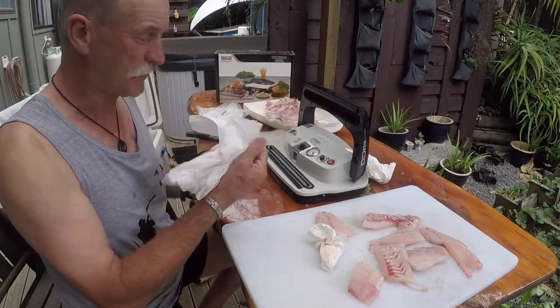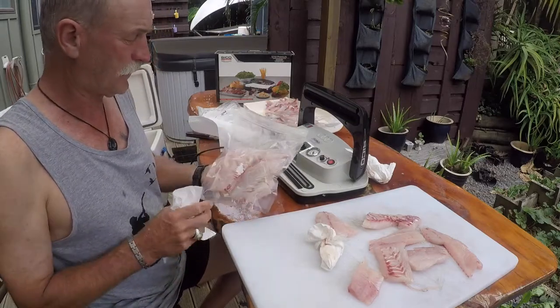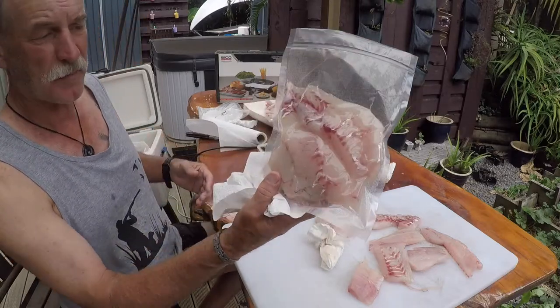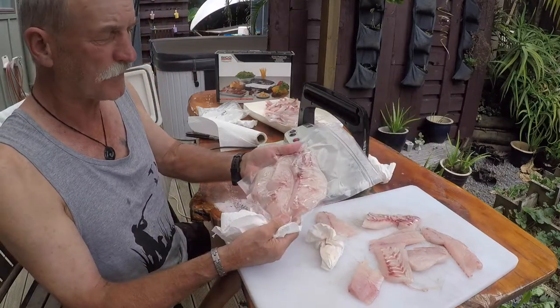Paper towels are indispensable when you're doing this sort of thing — cleaning your hands, cleaning the fillets, or drying the fillets. There's that bag done. You can see there's absolutely no air remaining in the bag, and that's why things keep so well.